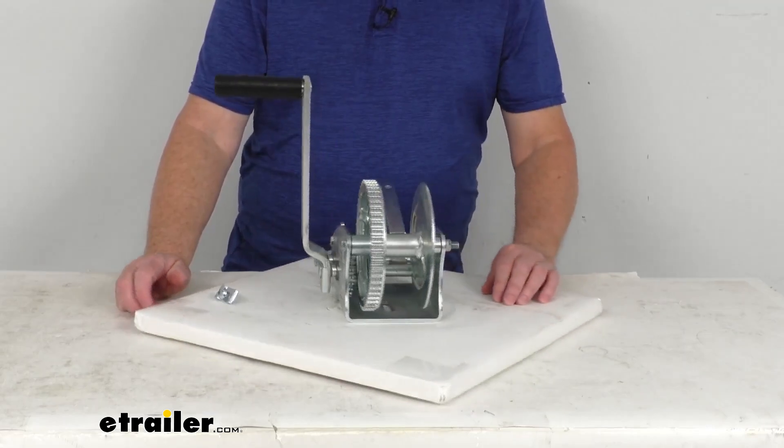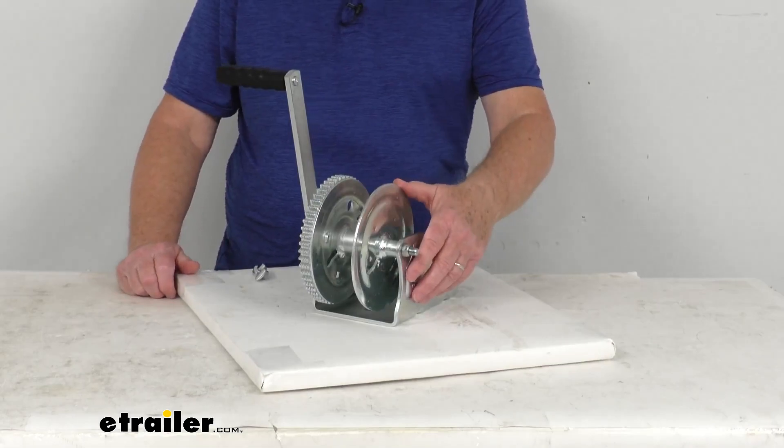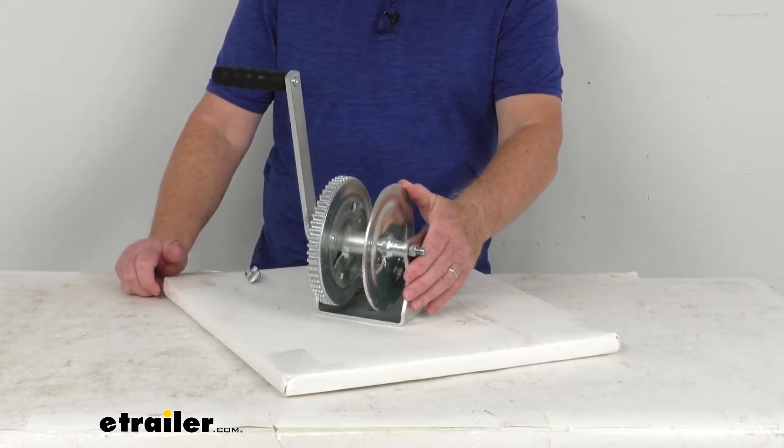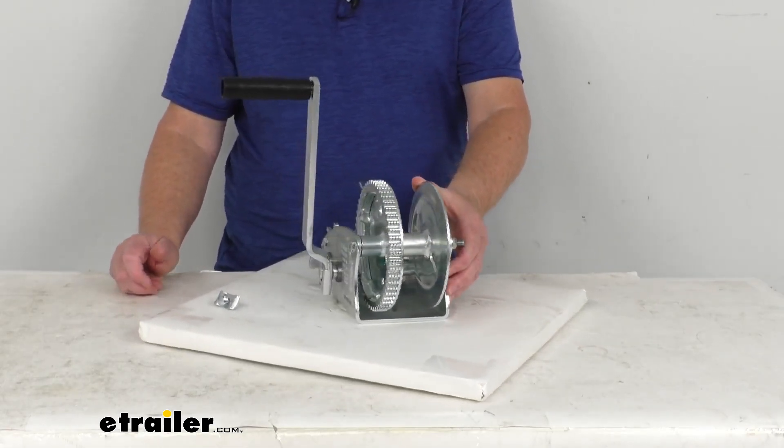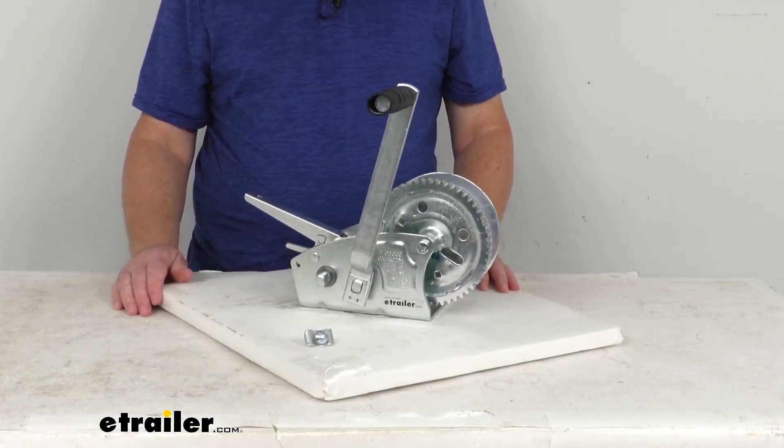This winch has a zinc tough plate finish on the whole winch. This tough plate finish has about three times the corrosion resistance of a standard zinc plating, and about 30% greater corrosion resistance when compared to powder coating.